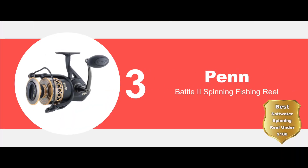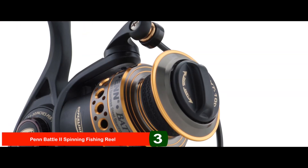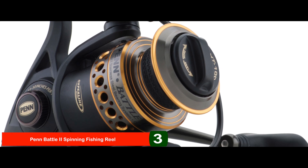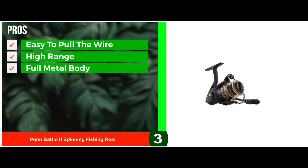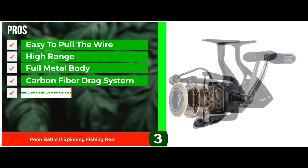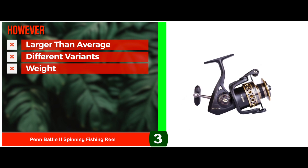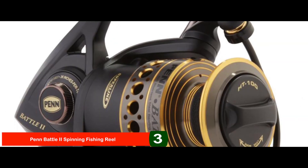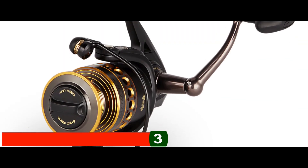Next, we have the Best Saltwater Spinning Reel Under $100 – the Penn Battle 2 Spinning Fishing Reel. This product shows great satisfaction with performance and smooth functionality. It has a good drag, it is waterproof, and it is almost unbreakable. Its pros are: it is easy to pull the wire, it has a durable full-metal body with a heavy-duty aluminum bail wire, it has a carbon-fiber drag system, and stainless steel ball bearings that keep the wire from getting tangled. However, its size is a little larger than average, it is difficult to choose among variants, and the higher weight may cause hand or arm fatigue. Bottom line: it is the Best Saltwater Spinning Reel Under $100, with heavy-duty aluminum bail wire for better durability and instant anti-reverse bearing.